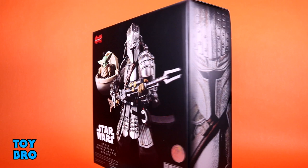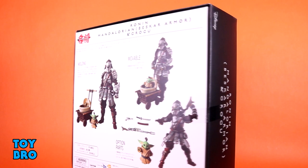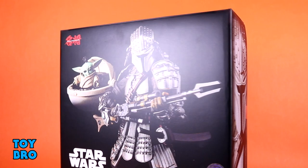You've got a shot of the Mando and Grogu on the front, a shot of the Mando's helmet on the spine, and then the back of the box is in typical Tamashi Nations fashion, very much figure art style. You get a bunch of shots of the figure, how it can move, and a bunch of the accessories it comes with.